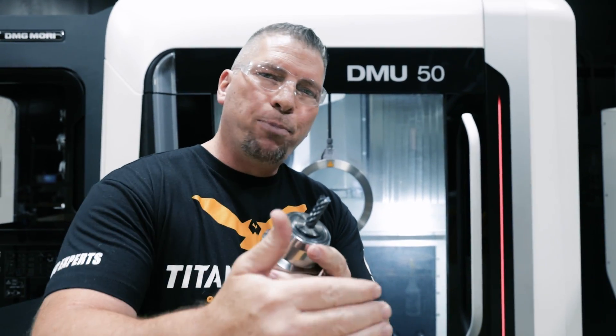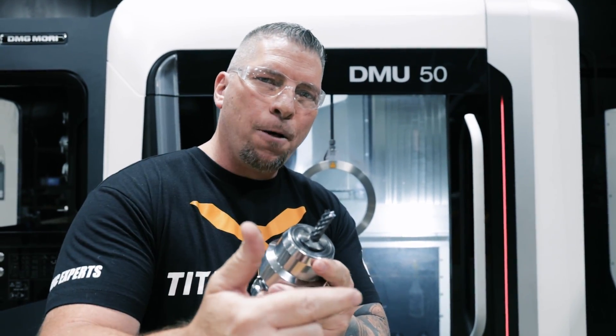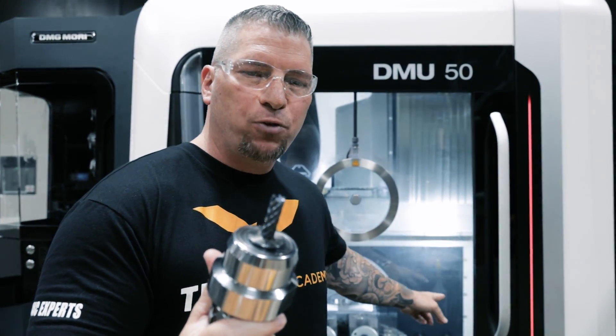We doubled our step-over from our previous video and that put the pressure right about 60%. That's exactly where I wanted to go on the DMU 50.